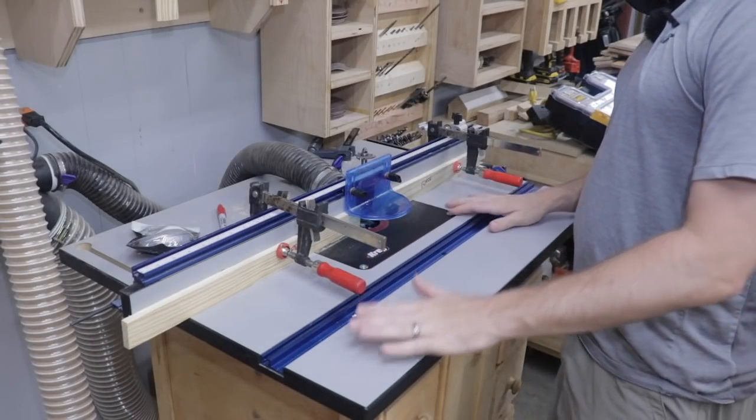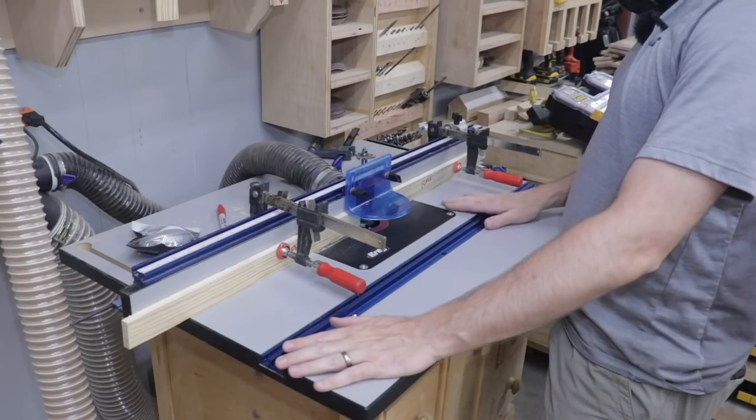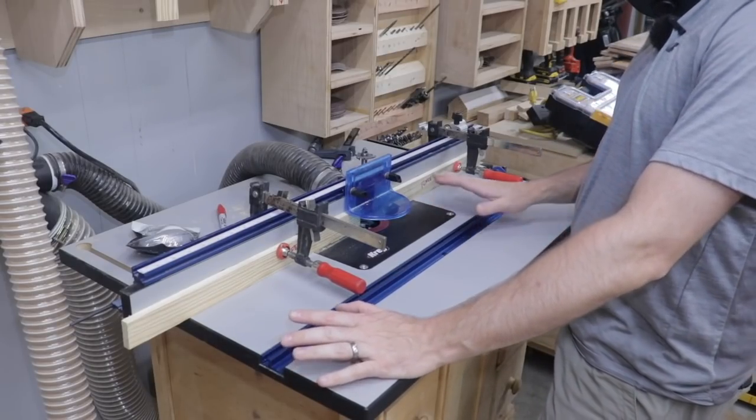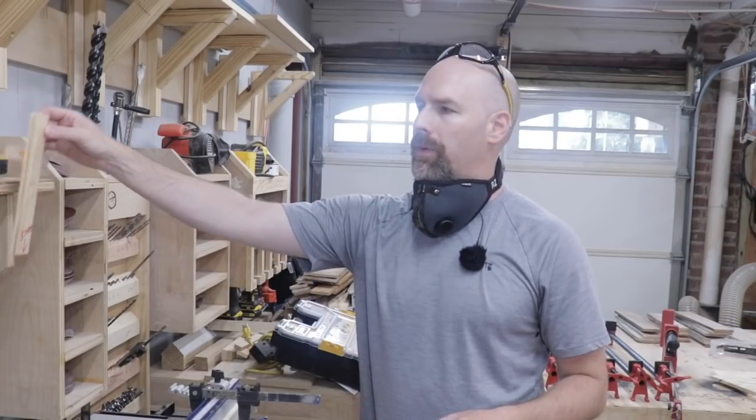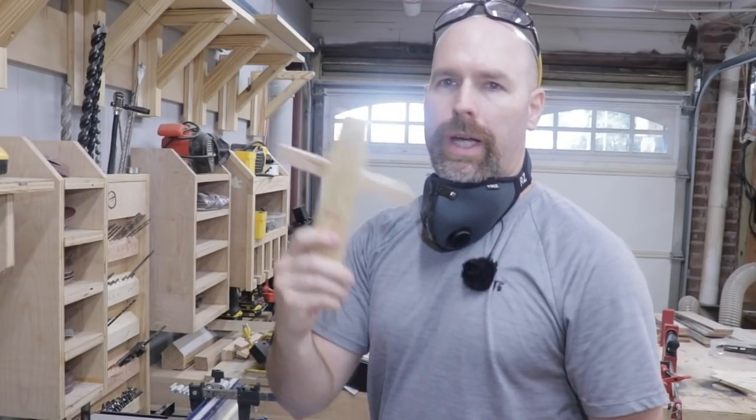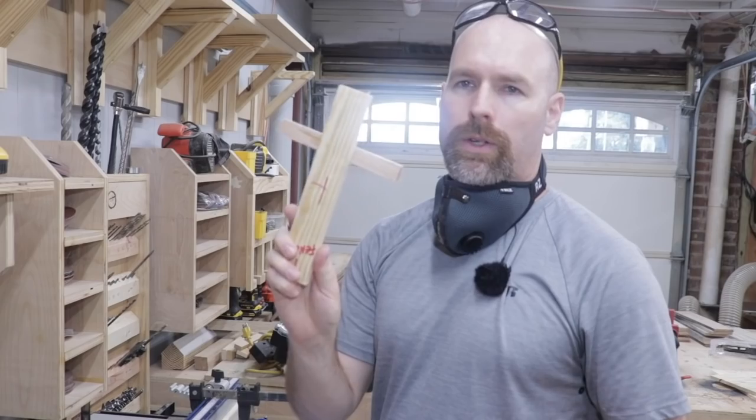One of the reasons it's been taking so long to mill up these pallet slats is I'm trying to be sure that I can reproduce the results in the future. I've really been taking my time and trying to develop some jigs so I can set everything up again when I want to mill up some more pallets. For example, here's a jig I made to get my router fence in the right position.